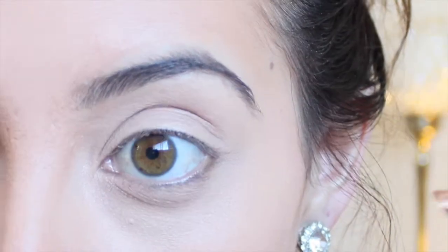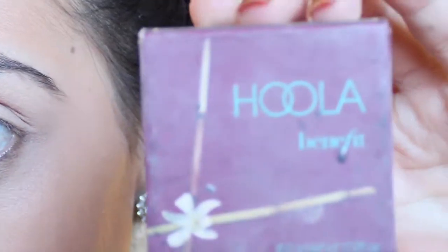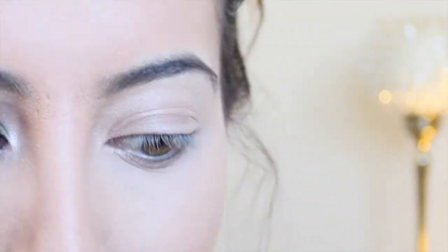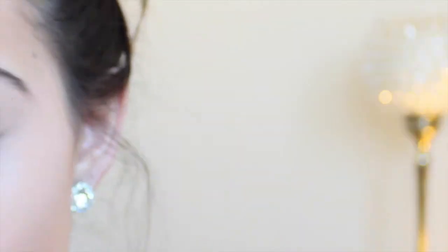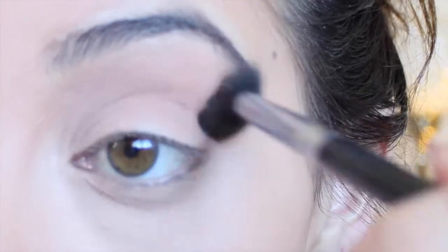So the first thing that I did was I already applied my MAC Pro Longwear Concealer in NW20 as my base for my eyeshadow. The next thing I'm going to do to create this eye makeup is take my Hoola Benefit Bronzer and use this as my transition shade. I'm taking my E40 by Sigma and just going to put this all in the upper crease area. This is just going to be our transition shade.